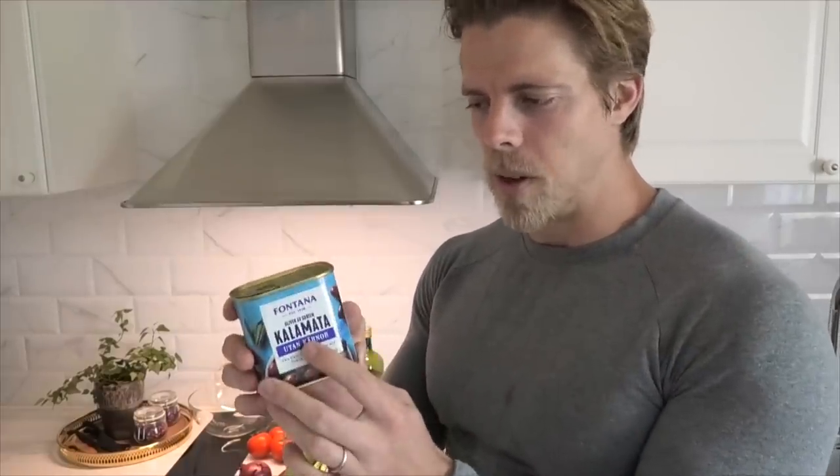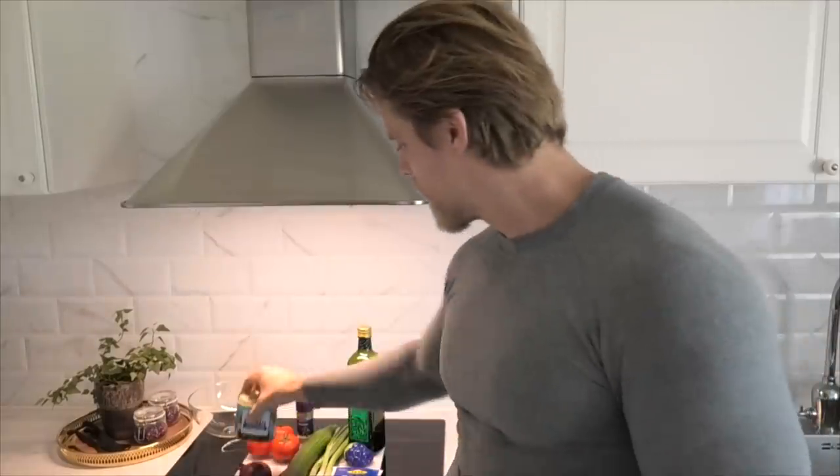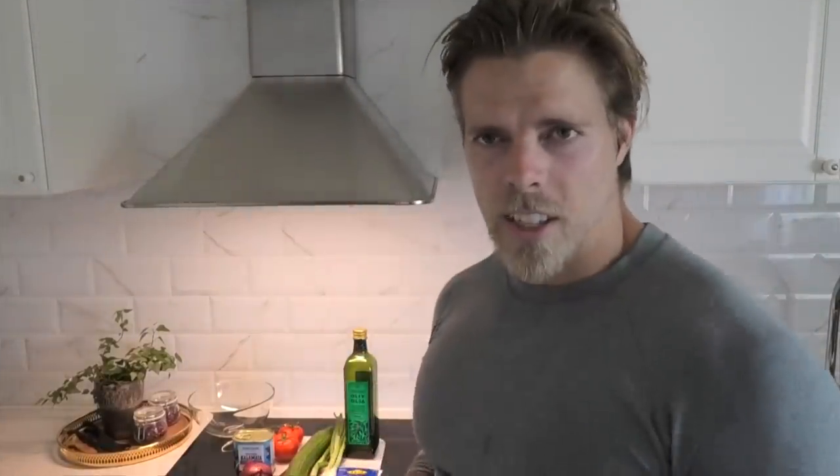Then a cucumber. We have a red onion. We have some Greek kalamata olives — any olive will do, but this is especially suitable for a Greek salad. Then some good old tomatoes as well. Some more onion, salad onion. Then some salt and some oregano. Last but not least, some good old olive oil. It's actually Spanish because I'm a great fan of the Spanish kitchen, but if you want to make it a super Greek salad, you can of course have olive oil from Greece.